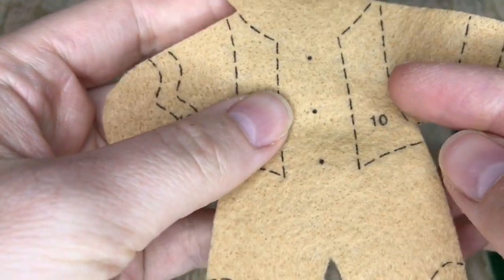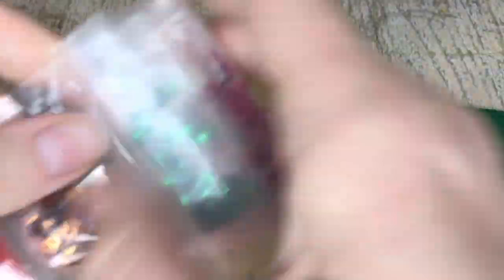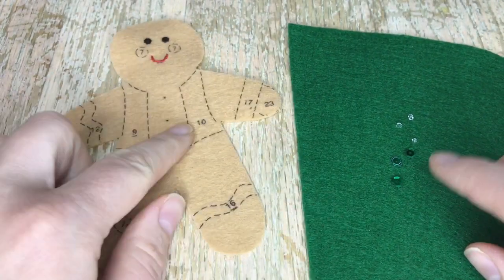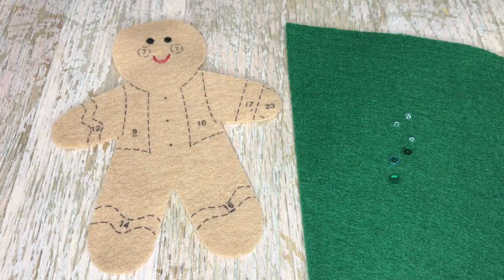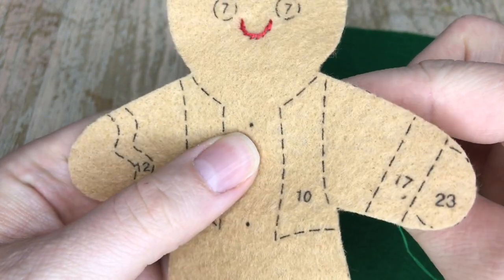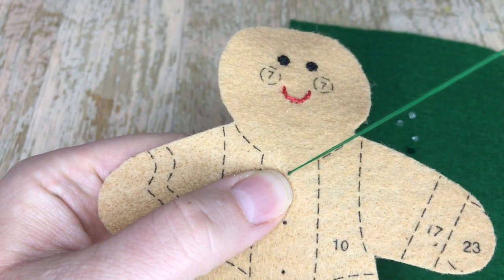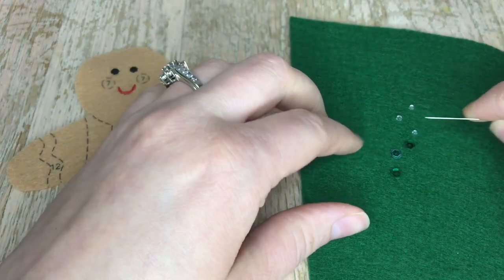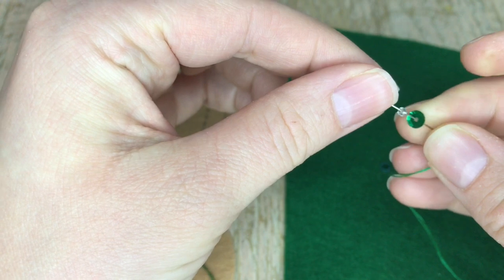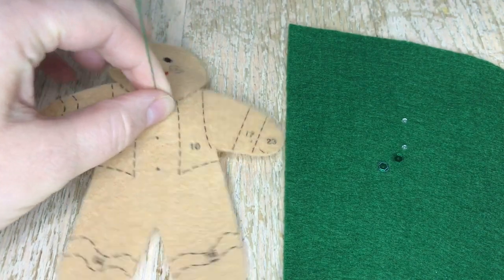Now we're going to do the buttons. The buttons are simple - they are green sequins and clear beads. For some reason this kit did not come with clear beads, which is weird. Luckily I have a bunch of clear beads from previous projects. The kit calls for clear beads and did not have any in it. If you have that problem and this is your first kit, you can either contact Priscilla - they'll happily send you free supplies - or you can go to your local craft store and get beads there.